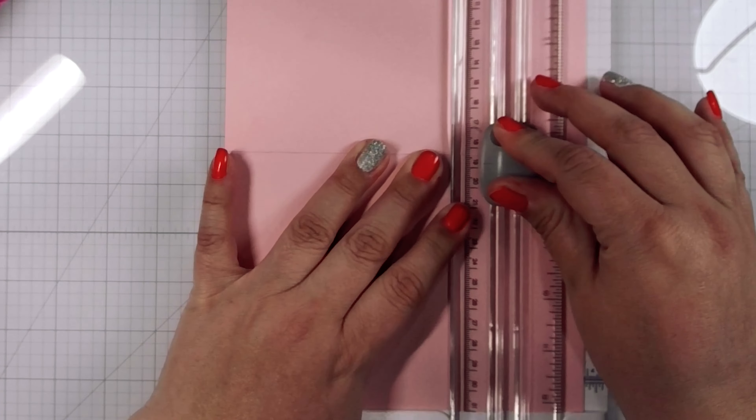Feel free to chuckle at me — I thought that looked like a little piggy, so I couldn't help playing with its flappy little ears. It was pink, it had ears, it had a little snout. It looked like a piggy to me. I've been making a lot of cards that day — that's my only excuse.